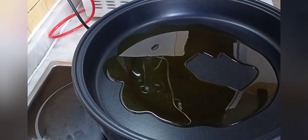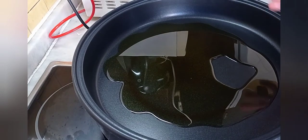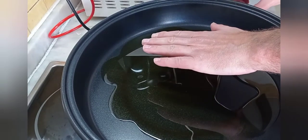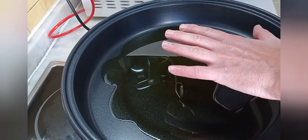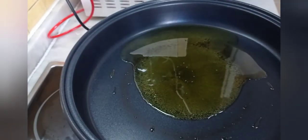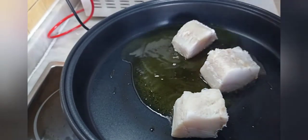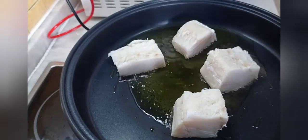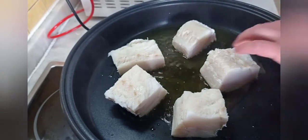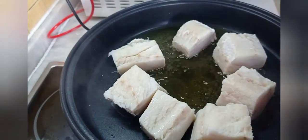Un buen chorro. Ponemos a calentar a fuego medio. Esta receta es rápida, con pocos ingredientes y sencilla, no tiene mucha complicación. Ya tenemos el aceite caliente. Vamos a echar el bacalao aquí y lo vamos a construir casi para terminarlo — no del todo, pero casi. Lo vamos ir dando vueltas y haciéndolo. Mientras esto se hace, estamos pendientes.